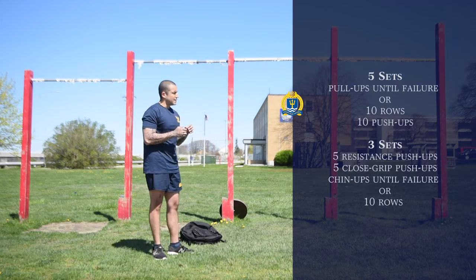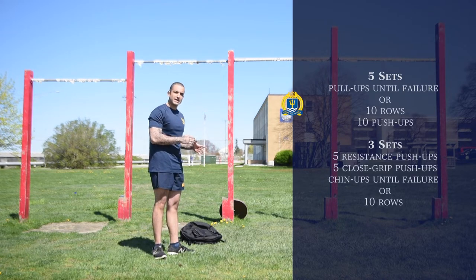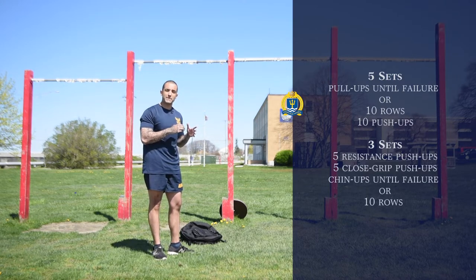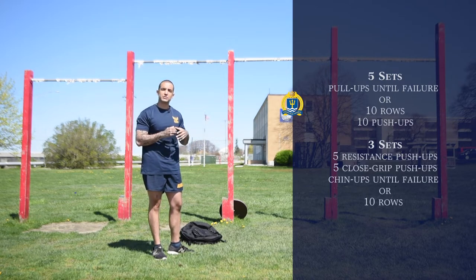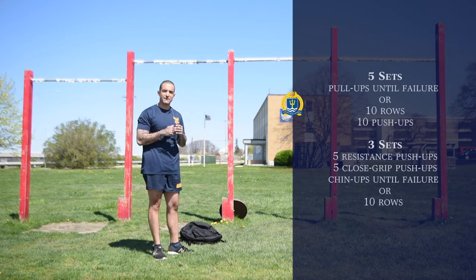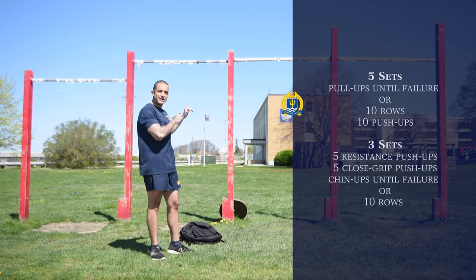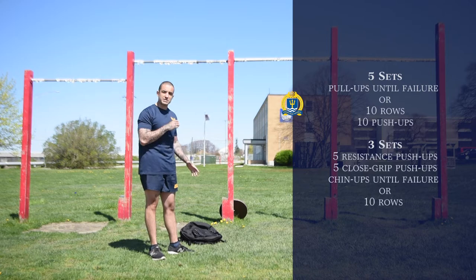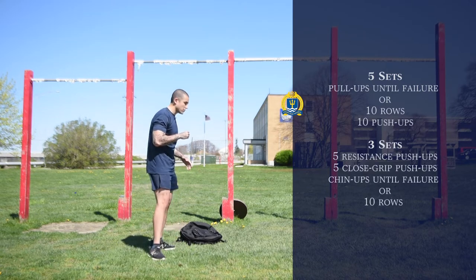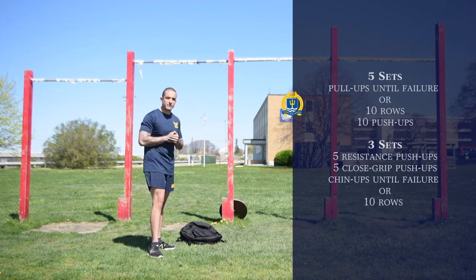On the push-ups, I want you to do ten, but if you can't do ten, do as many as you can — doing the exercise properly is going to give you the ability to do more repetitions later on. Our body knows resistance; it doesn't know repetitions. Do the workouts properly and safely. We're going to do five sets: pull-ups till failure followed by ten push-ups. Or if you're doing the alternative back exercise — the row — do eight to ten repetitions, then ten push-ups. That's the first part of this workout.